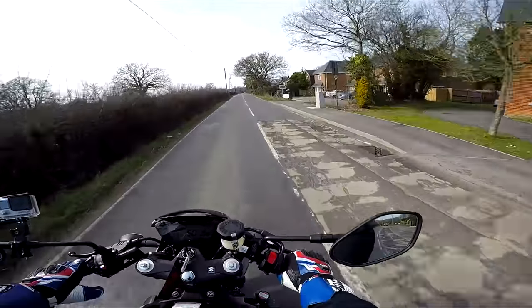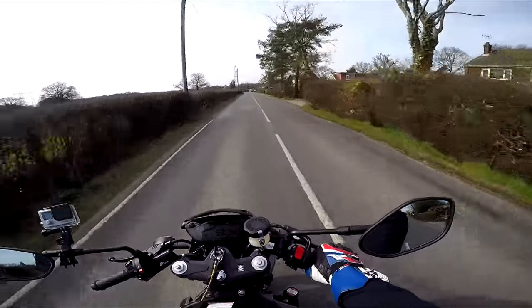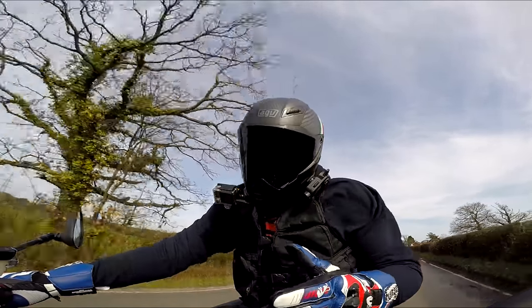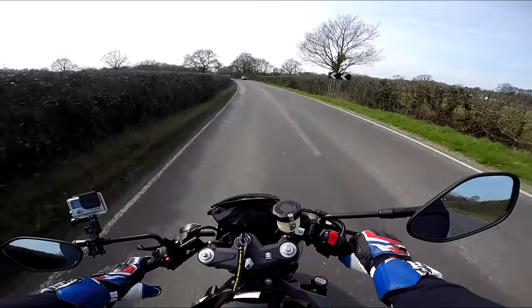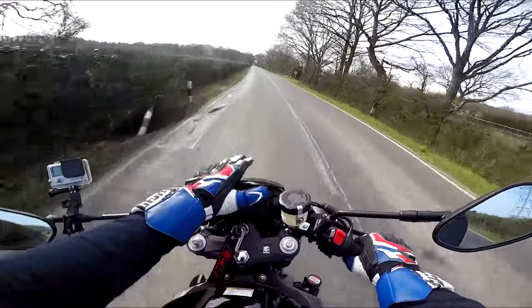So this isn't just any SV650 — this is the 2018 SV650X. The X is the retro styled café racer SV. It's got the round headlight, the drop look bars, all the black switchgear, and a little cowl.